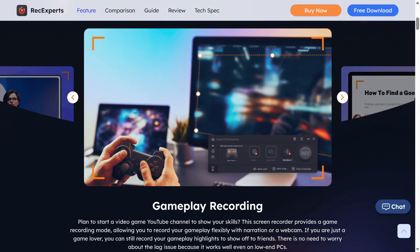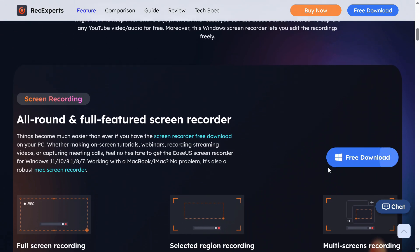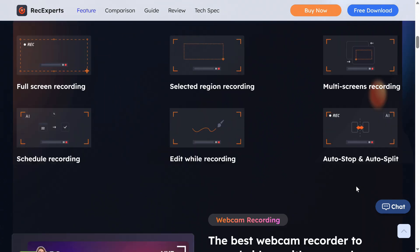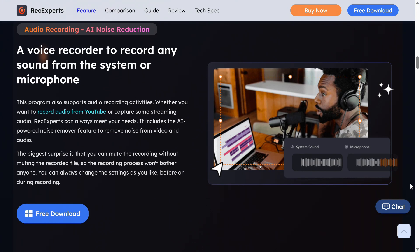The ESUS RecExpert Screen Recorder is an all-in-one solution for recording everything on your screen, whether it's online meetings, gameplay, tutorials and more. RecExpert supports 4K and 60fps in various video formats and there are plenty of additional features, including a simple video editor to clean up your recording. Give it a test run with the link in the video description.